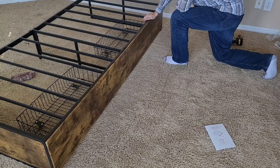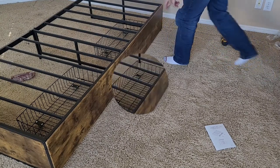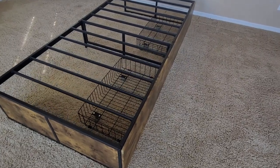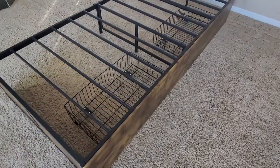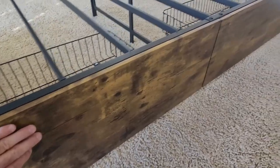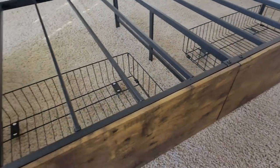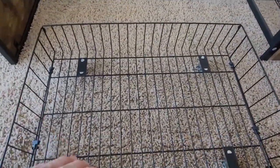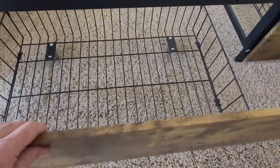Wow, that was the easiest bed frame assembly I've ever completed. I must admit how impressed I am with this Gazhome Twin XL bed frame. It sure came together quickly and easily. I really love this stained wood look — it's one of my favorite colors, and I love how it looks on this bed. The extra-large drawers are absolutely terrific. They slide in and out easily. You can store books, pillows, or extra bedding in here.